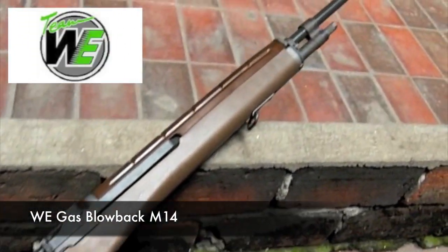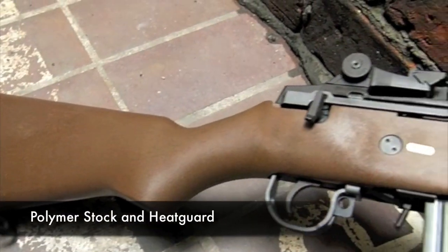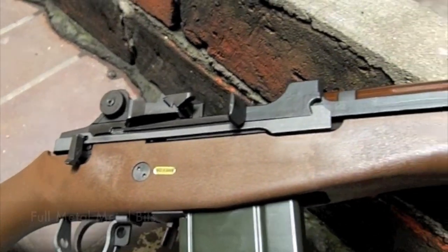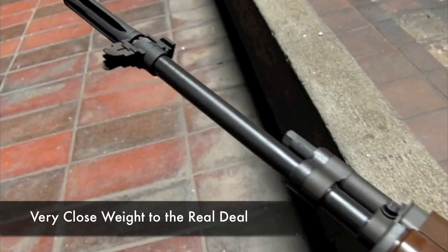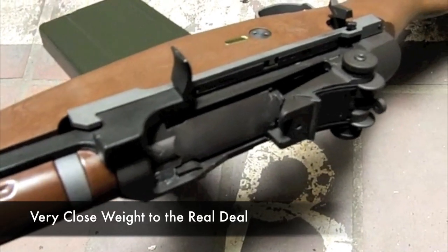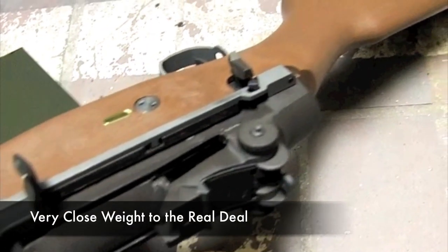The WE Gas Blowback M14. The body is fiber reinforced polymer and the heat guard is ABS while the rest is all metal, making this a heavy piece weighing in at 4.95 kilos. That makes it just shy of the weight of the real steel M14, which can be accounted for by the wooden body.